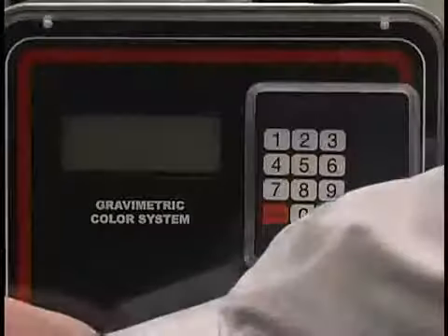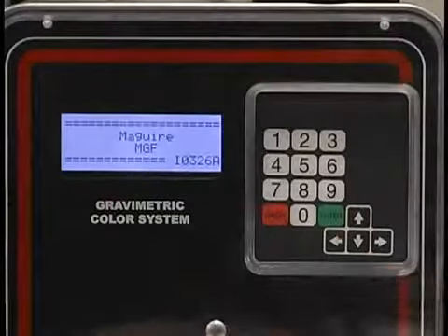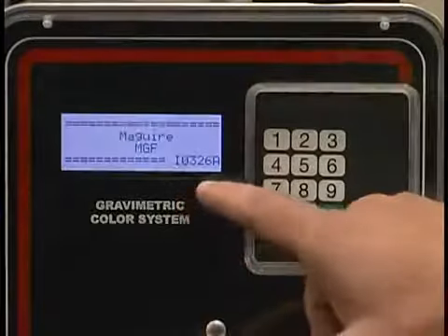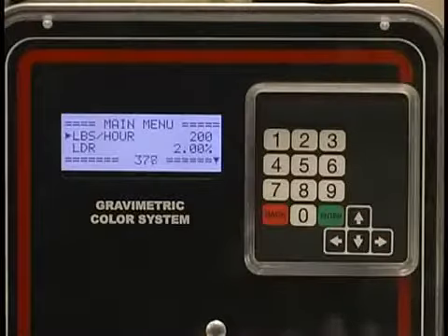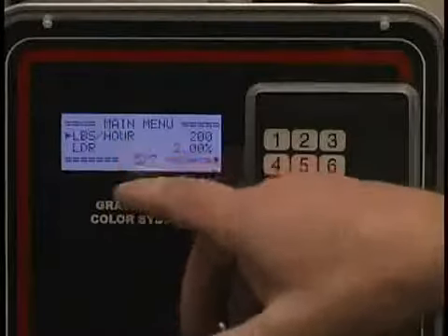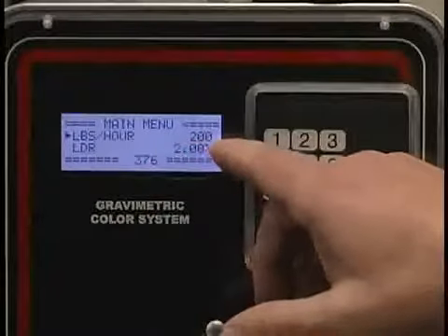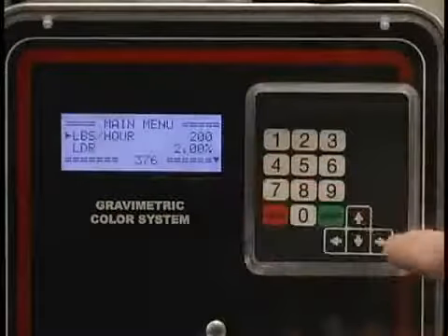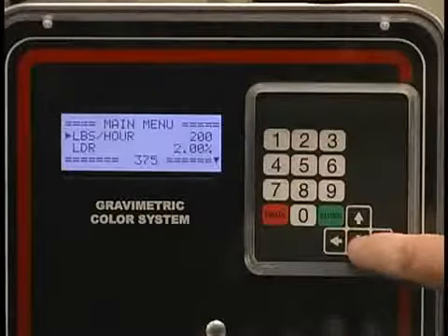Now I'd like to go into a little detail on the setup of the gravimetric feeder. You turn the power on and the first display comes up with the Meguiar Gravimetric Feeder name and the software version in the bottom right-hand corner. After a five-second pause, the main menu will illuminate. On the main menu, you have what is currently set up. Currently, only an arrow key pointing down is shown.